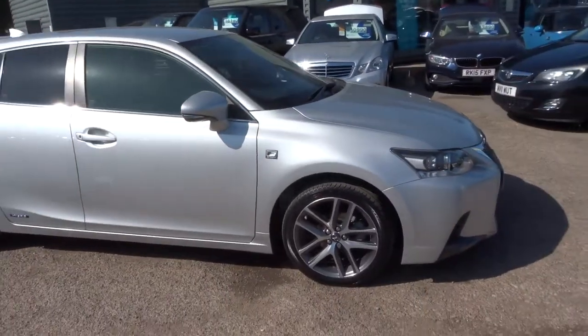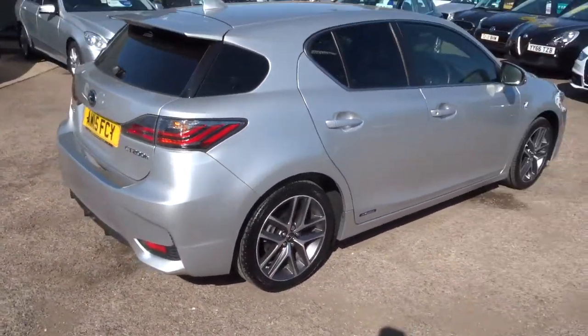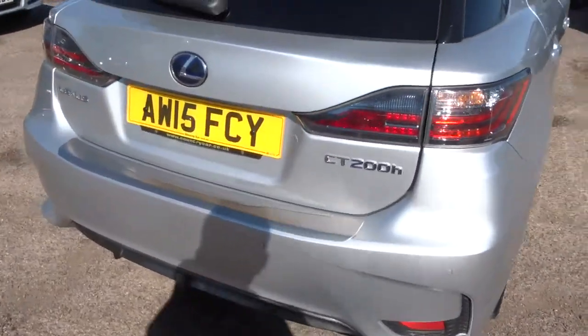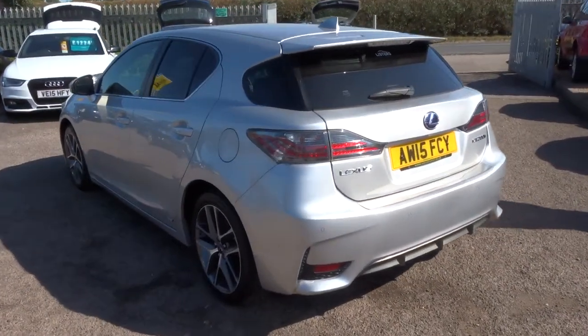This car does have a brilliant amount of spec on it. I'd recommend having a look at the spec underneath this video and the photos. So obviously it's a hybrid — zero pounds to tax per year, which is about 68 miles to the gallon.